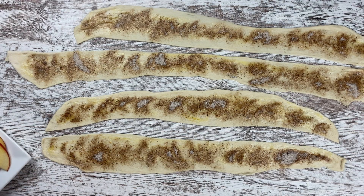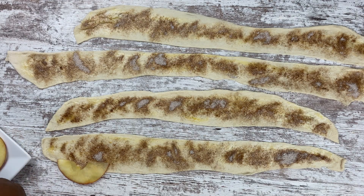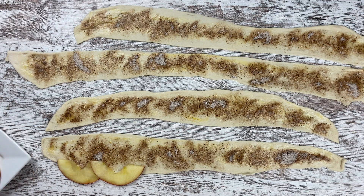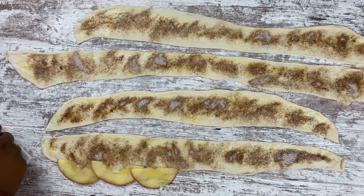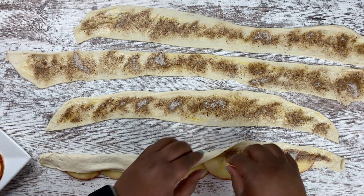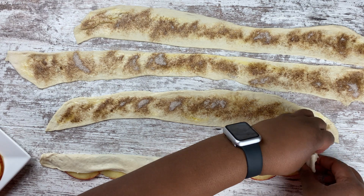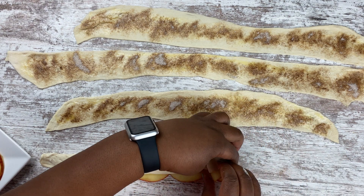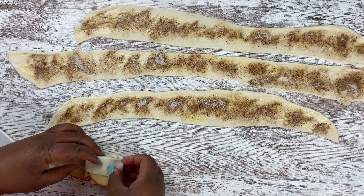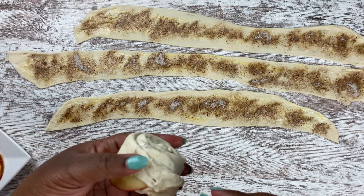Once you're done with that, take your apples and microwave them for anywhere between 45 seconds and a minute and a half, just until they are soft and pliable so you can roll them. Once they're nice and soft, overlap them on half of the cinnamon roll dough, then take the bottom half and fold it over so it completely surrounds the bottom of the apple slices. Then gently roll them — you don't want to roll them too tight because they will expand when they bake — into a cinnamon roll form, so when you flip it over you have your apple rolls.